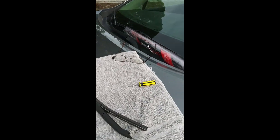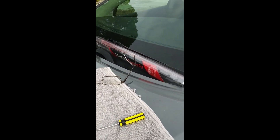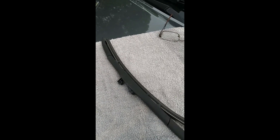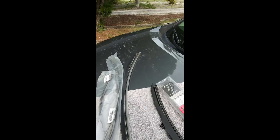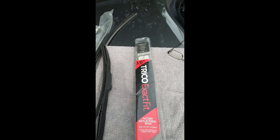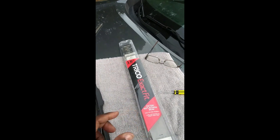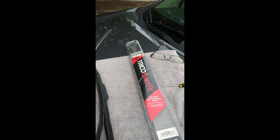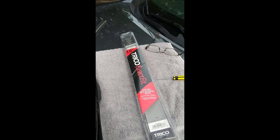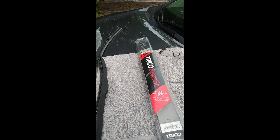I'm working on my 2015 Nissan Murano. I replaced the wipers about 5,000 to 10,000 miles ago. They lasted for about 5,000 miles. I brought this brand — Trico and Zack — from Walmart. I wasn't happy with them after about 5,000 miles. They got real hard and started not wiping anymore. I've just been too lazy to replace them.